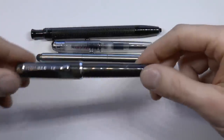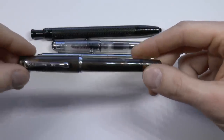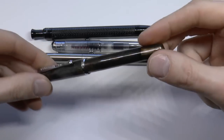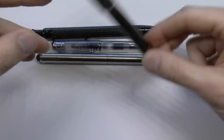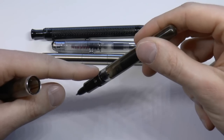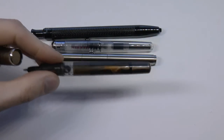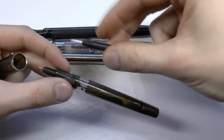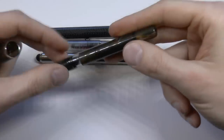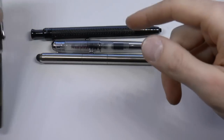Here we have the Noodler's Conrad. The price at Goulet was $22, which is nice. It's a piston-filled pen with a large capacity — it is a little translucent, so you can kind of see the ink level if you hold it up to light. It also has an ink window, which is kind of nice. It comes with a rollerball tip and also a brush tip, which I can't really use — my coordination is not compatible with that. You can take the whole thing apart, grease the piston — maintenance is really, really easy with Noodler's.